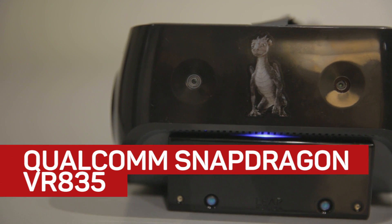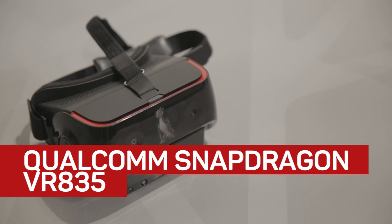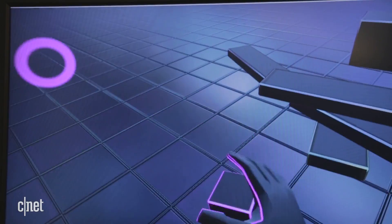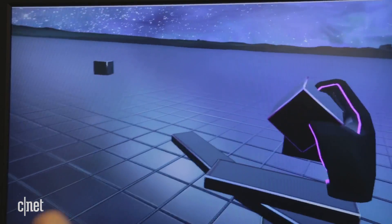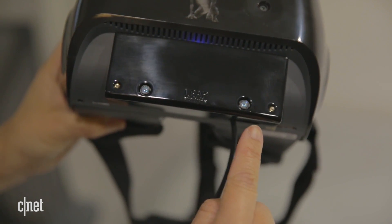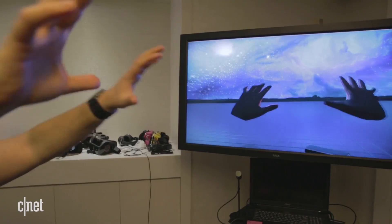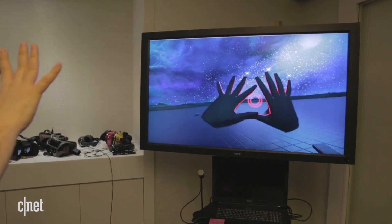Virtual reality without any cords — that's what Qualcomm's Snapdragon VR835 developer kit is about. You can walk around a room with this wireless VR headset, even lean into VR environments, thanks to wide-angle cameras mounted on the headset that scan the room. There's also cameras on the integrated Leap Motion module, a first for VR headsets, that let you see rudimentary hands in virtual reality.